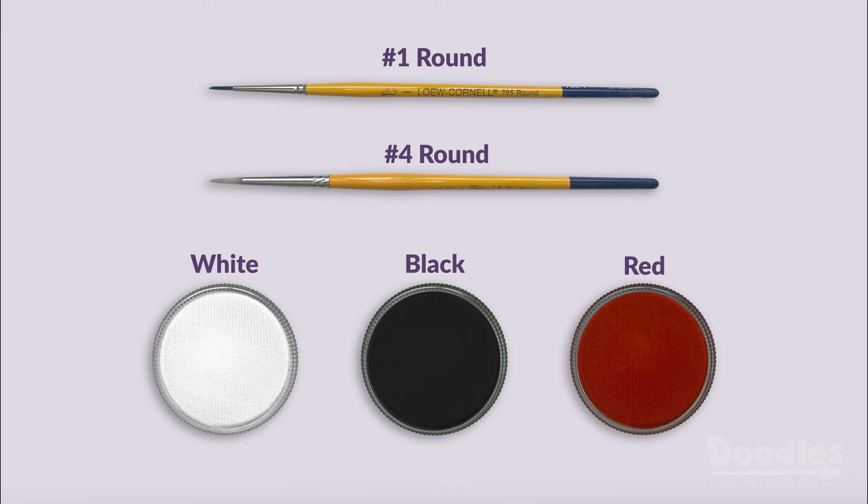I'll be using the following products, but if you'd like to know the exact brands I used, be sure to check out the description below.